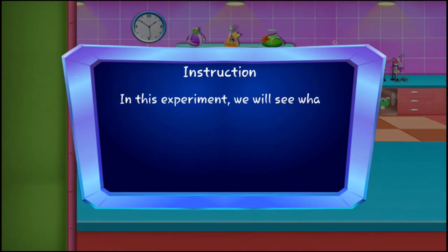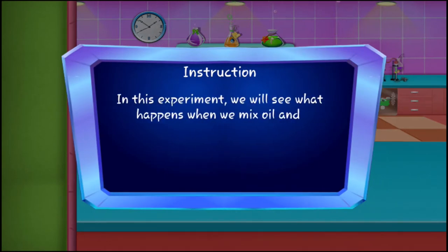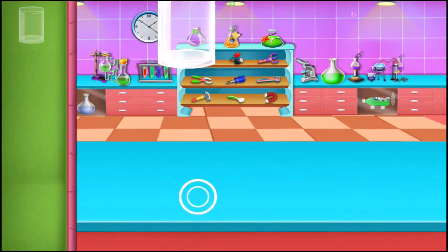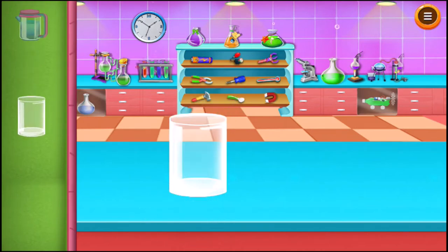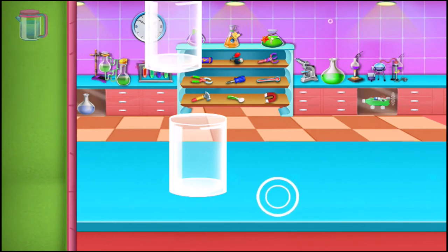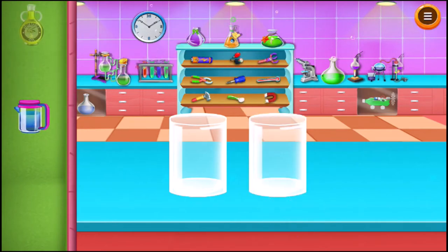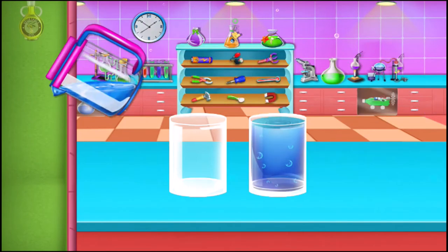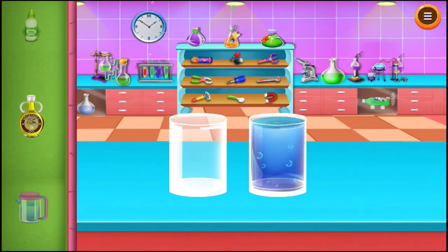In this experiment we will see what happens when we mix oil and water. Take a glass, take another glass. Fill one glass with water and fill the other glass with the vegetable oil.